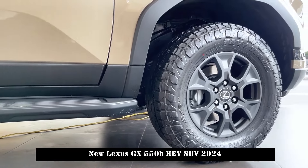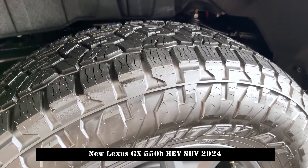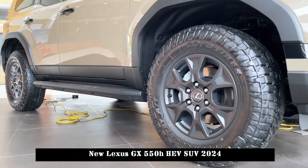The air intake vents have a retro and square feel. The side of the car's body follows straight lines, and it's almost hard to find any major arches on the GX's exterior.